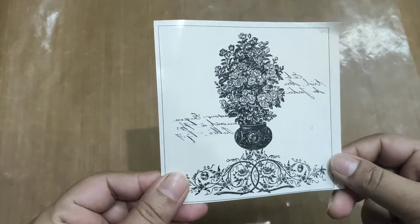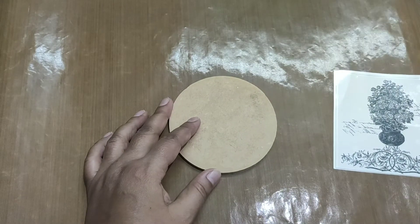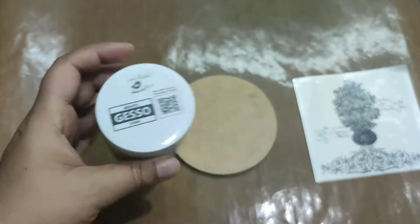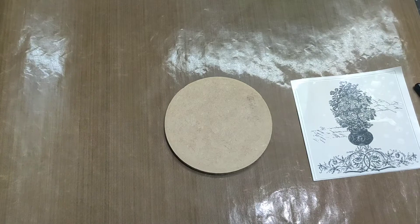I have taken this transforme sheet and this is the MDF board. This is the gesso from Little Birdie — I'm going to put this gesso on this MDF coaster.